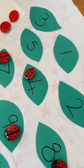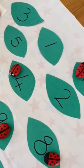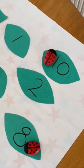Then perhaps you can have fun searching for numbers, searching for ladybirds in your garden. Perhaps you can play lots of number games. Bye everyone, see you soon.